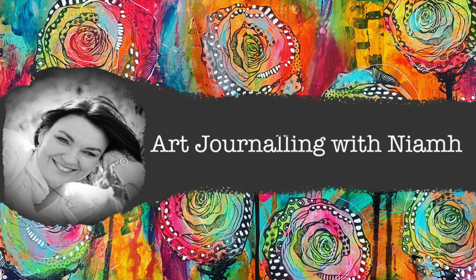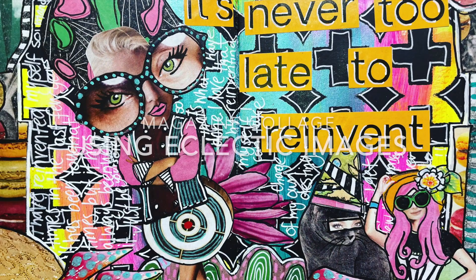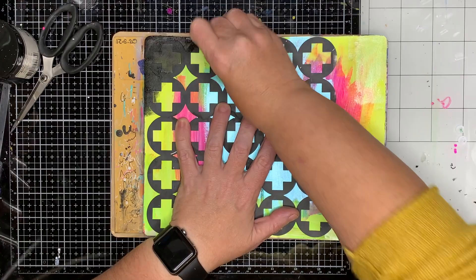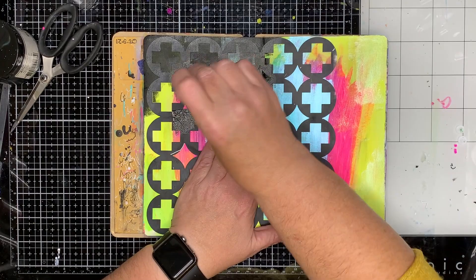Hi everyone, it's Niamh here and welcome to my art journaling channel. Today we're going to be using some eclectic images in my use it up journal. A use it up journal, if you haven't come across one before, is any journal that you just use up extra paint or extra images in. It's basically what I use to paint off any extra paint that I've got on my palette that I don't want to waste.